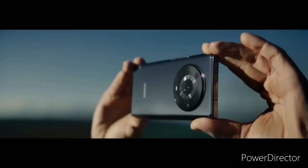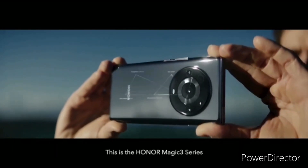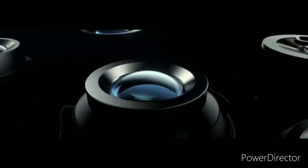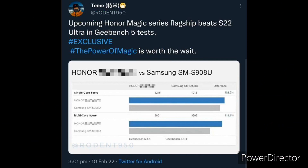The Vanilla Magic 4 will feature a 6.55-inch OLED panel with Full HD Plus resolution, 300Hz touch sampling rate, micro curves on two sides, and a single centered punch-hole.